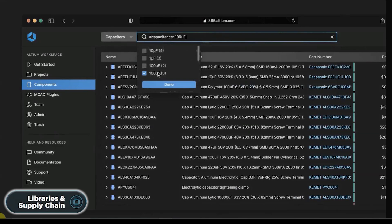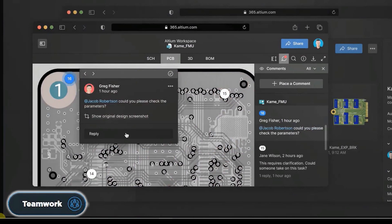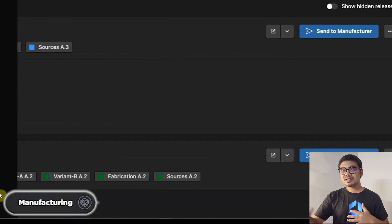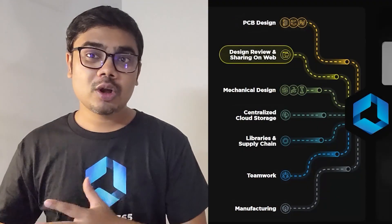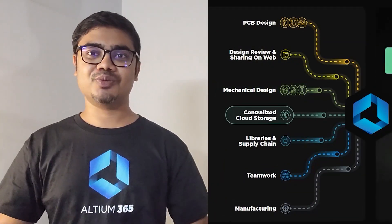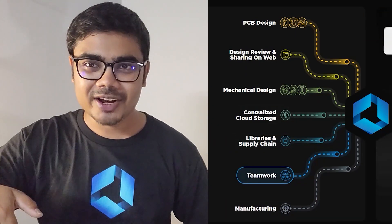It also helps you to manage your components and get real-time supply chain data for all the components. It also allows multiple people to work on a single project, and finally you can send your product to manufacturing with a single click. Altium 365 automates all of these tasks for you, so that you can focus on making something creative and useful. You can download the free trial version of the Altium PCB designer software from the video description.